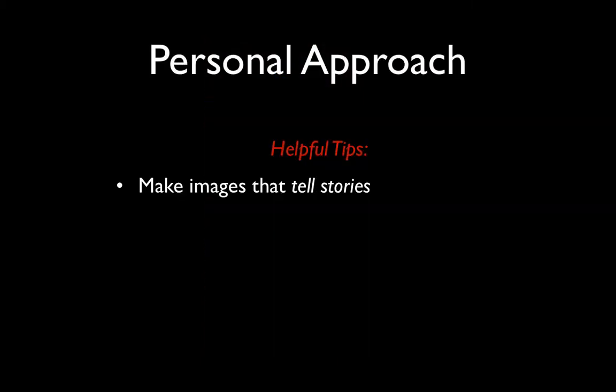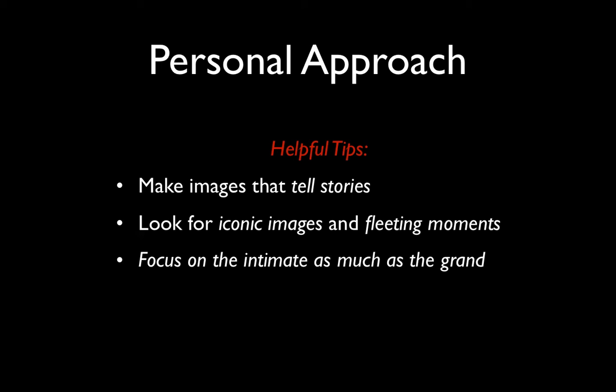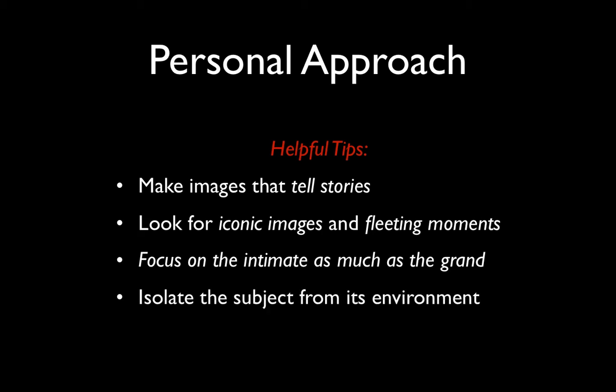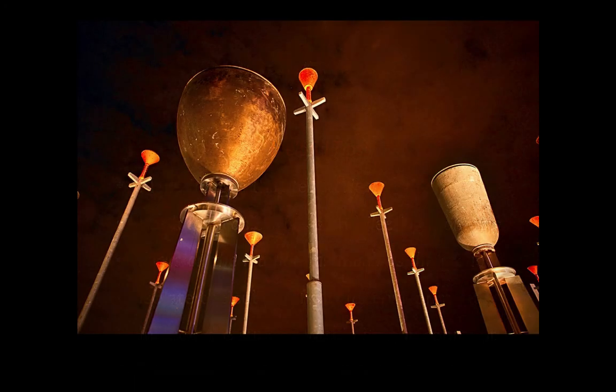We're making pictures that tell stories — that might simply be your best 10 images of the evening made during a night photography workshop in Melbourne. It's looking for iconic images and for fleeting moments. It's really nice to concentrate on the intimate as much as the grand vista. A way to do that is to isolate the subject from its environment. Alternatively, we can include the subject within the larger environment — by moving, not just by zooming. That same location, by getting down very low with a wide angle lens, completely changes the look of the image. The Ferris wheel is no longer in the picture, though I'm standing in really the same position. So a number of different approaches to photographing the same subject matter, all made within a couple of minutes of each other.